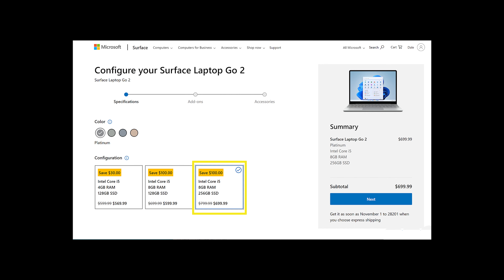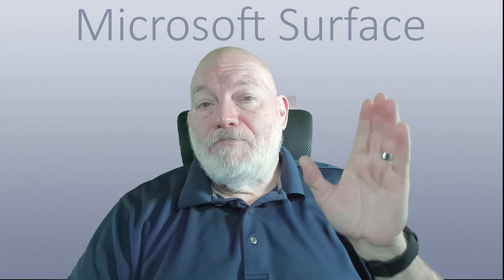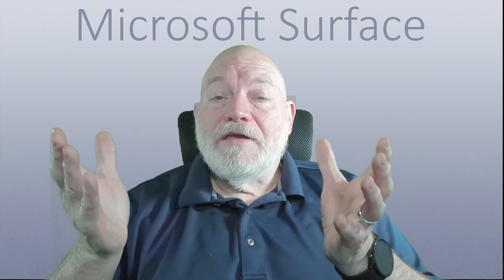It is aluminum-bodied — the top is aluminum and the base is aluminum and polycarbonate. It comes in multiple colors: sage, ice blue, sandstone, and platinum. The one I have is sandstone. There is no SD card slot. You do have one USB-C 3.1 second gen port, and you could hook a docking station up to that for additional connectivity. I think it's a great device for some people — just not going to be the device for me because I have slightly higher needs.